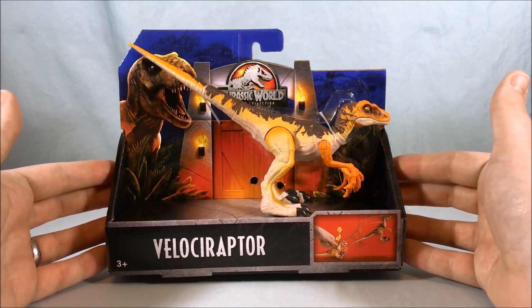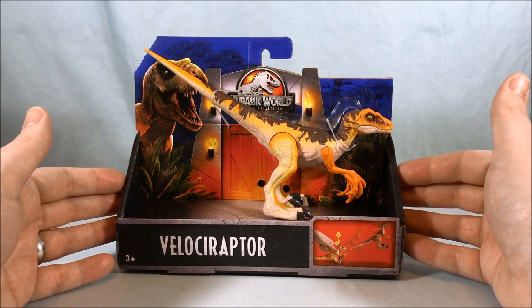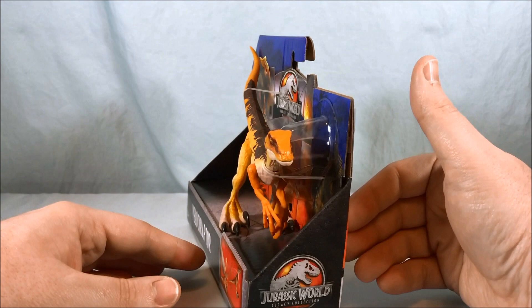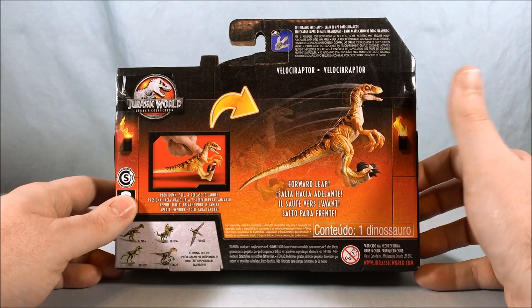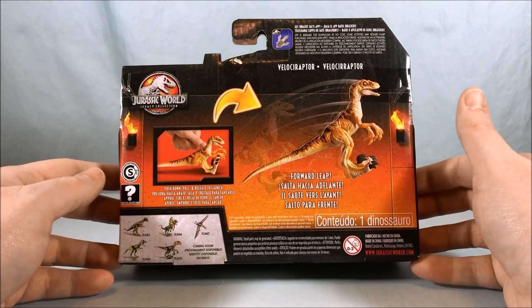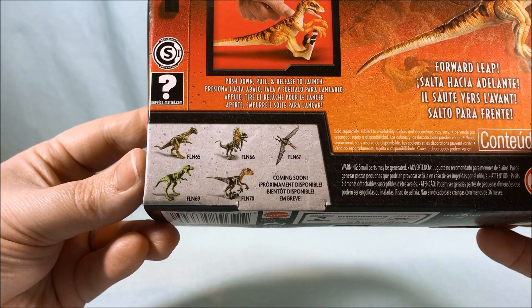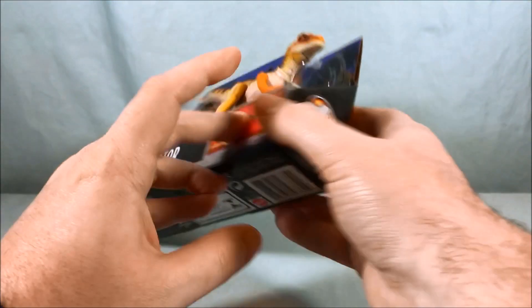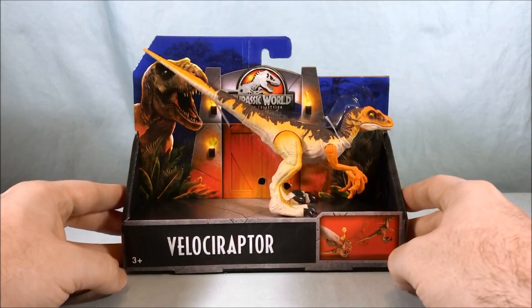Hello everyone and welcome to Long's Toys. Today we're taking a look at this Velociraptor from the Jurassic World Legacy Collection. Cool open packaging here. You can see on the back it has this leap action — you push the legs down and it springs forward, so we'll definitely be checking that out. Some of the other dinosaurs that are also available. Not too much going on the bottom of the packaging. Let's go ahead and get the Velociraptor out of there so we can take a closer look.